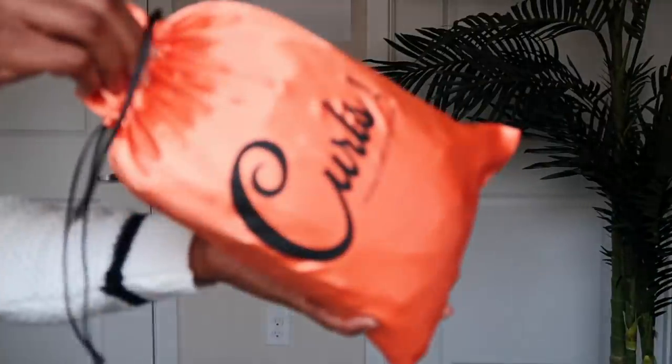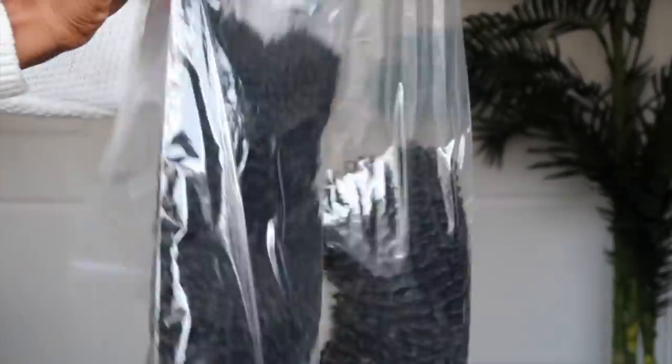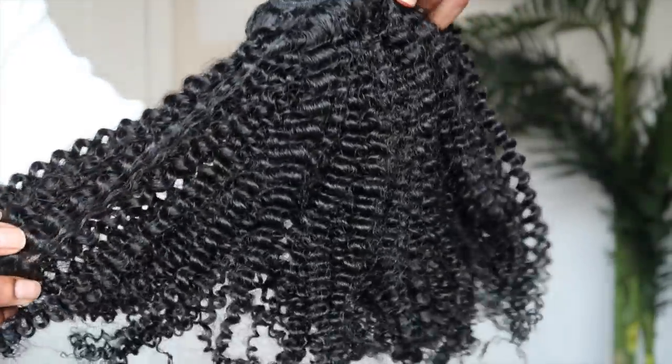I know you guys are so tempted to take your braids or twists down, but stop it. You want to leave your hair alone — that is going to be key in growing your hair and retaining length. Hands off! But don't worry, you can still rock the natural hair look and look oh so bomb in the process by using wigs or clippy ends. Today I'm going to be showing you all clippy ends from Curls Curls — these are their kinky curly clippy ends.